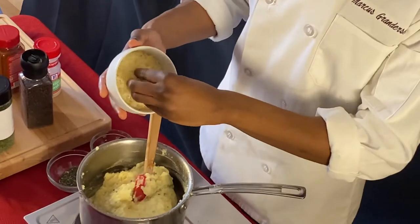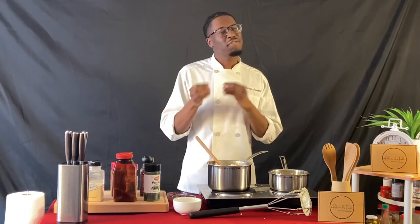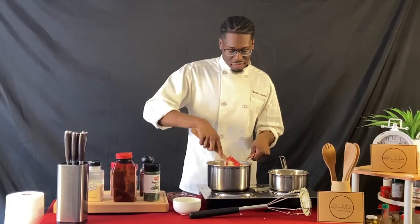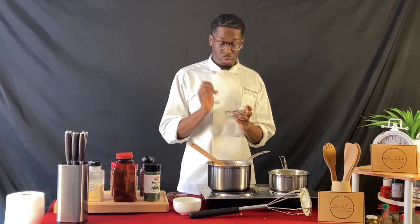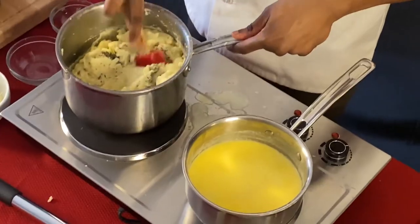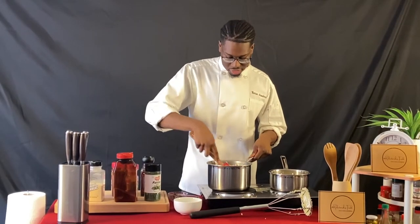I'm adding parmesan cheese. You could use regular cheddar, but parmesan adds a nice saltiness and cheesiness without the overpowering flavor or color of yellow cheddar — we want white mashed potatoes. At Relationship Foods we believe food is a process and recipes are suggestions, so feel free to use your favorite cheese. After that I'm adding some rosemary. I was going to add thyme as well, but I already added thyme to the boiling water so there's already thyme flavor in the potatoes. Rosemary is one of my favorite fragrances so I add it every chance I can.